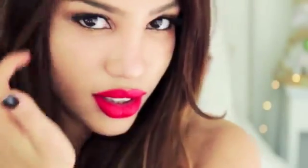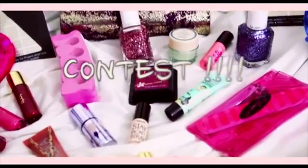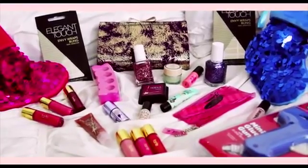I hope that you guys like this look — comment down below if you do, maybe you can use it for a party in the future. Now for the contest: there will be two winners and each winner will receive a bunch of these beauty goodies that you see right here in the video.